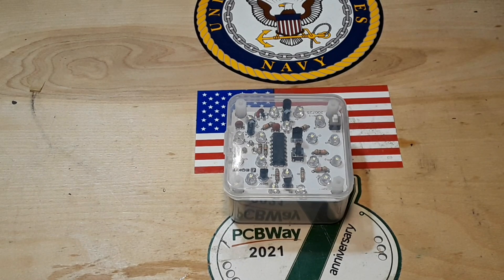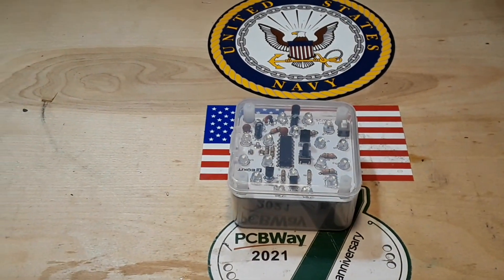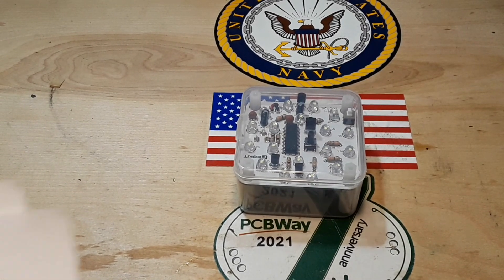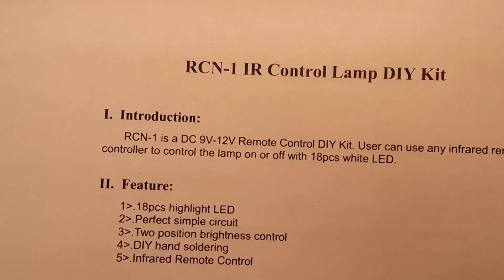After a little bit of research I was able to find this kit by searching on Amazon for 'night light soldering DIY kit' and there it is for $13.68. The best part is it has a somewhat useful manual with it.